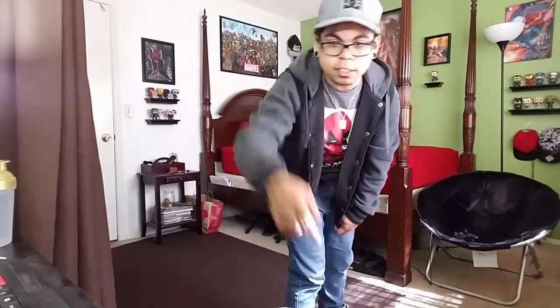I plan on doing two taste test videos today. I'm not gonna tell you what the other one is yet. I'm gonna get my trusty little knife to cut the seal.